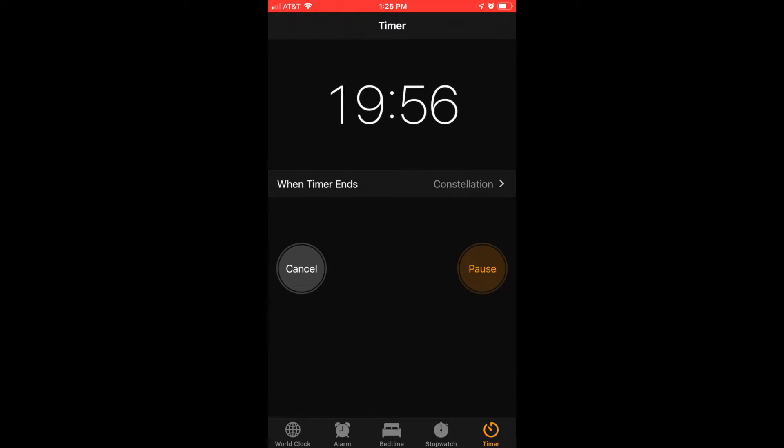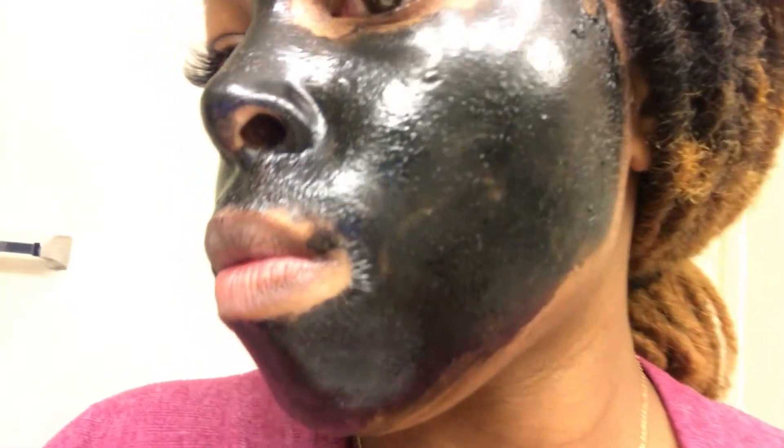You can see it's thickened up so much — you can even see my pores popping out here, you can really see it working. And now it's pretty much dried up, so it's time to go ahead and remove this bad boy.